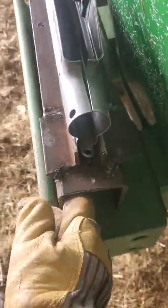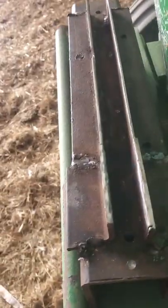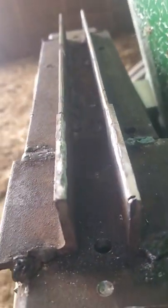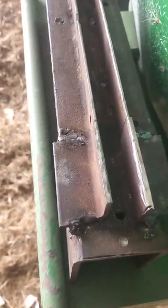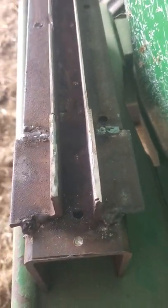You're going to take either angle iron or something that's straight to get these rails welded on. I actually cut mine too short first, so I had to add some little pieces on the end. It doesn't matter. And then how I measured the gap in between there — I made sure everything was nice and straight.